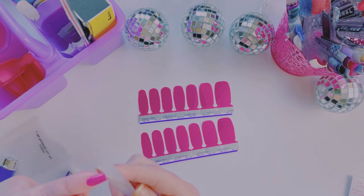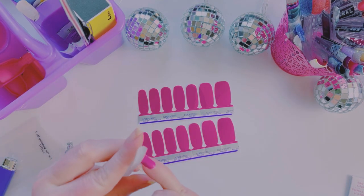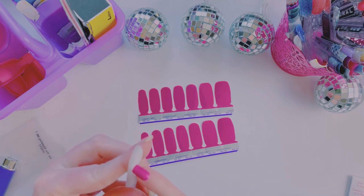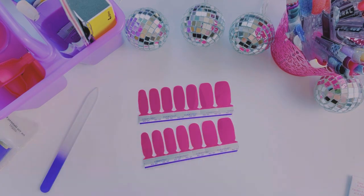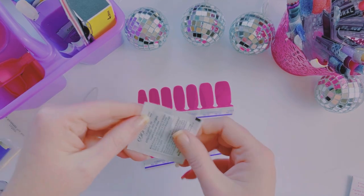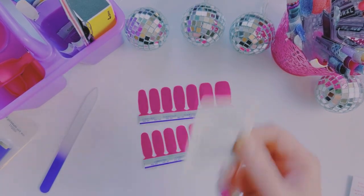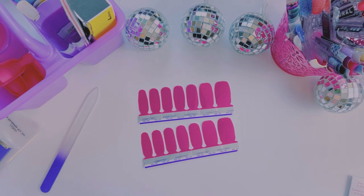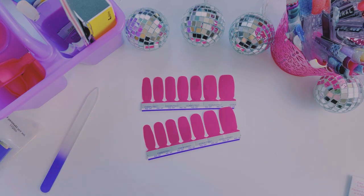I prefer using my nail file to take these off because I feel like it seals the polish to my nail on the ends — it just works better than pinching it off. Also, if you're watching and you didn't just wash your hands, make sure you use an alcohol prep pad to clean off any dirt or oils. I tend to just wash my hands before I get on here, so that's why I didn't use it.